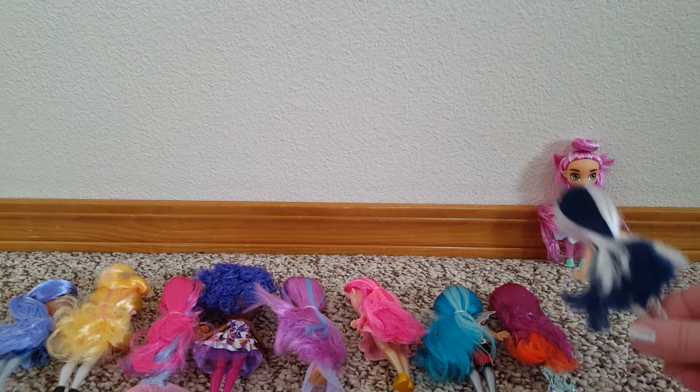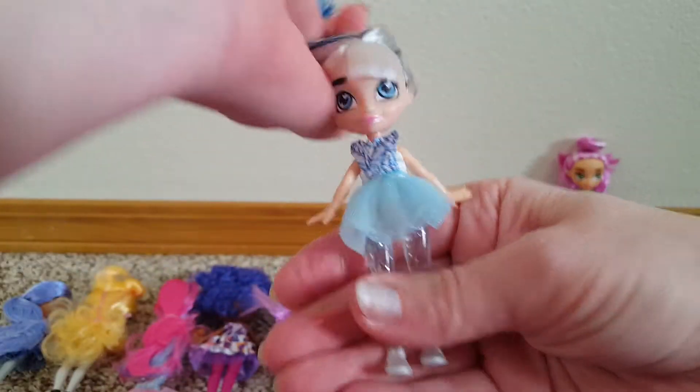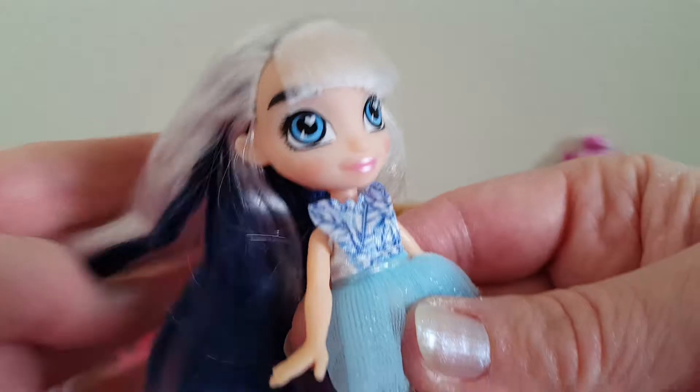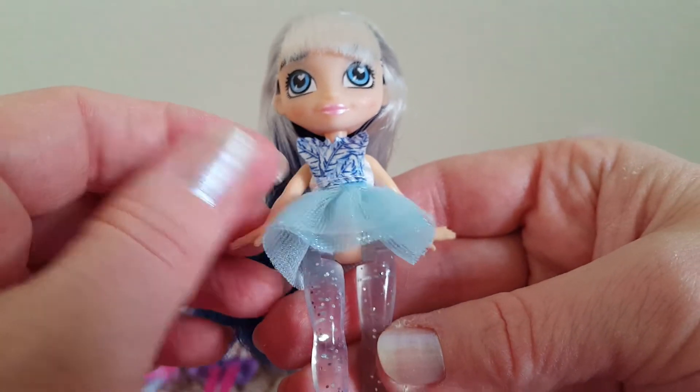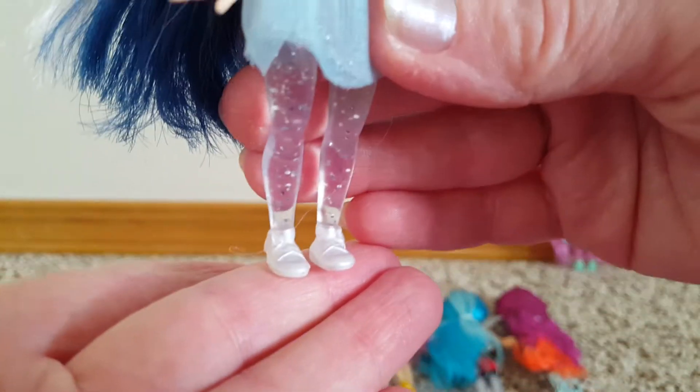Then we have this one that has dark blue and white hair. I'm gonna have to cut off all these little things. She has bangs, blue eyes, and she's got like a tulle dress. I love her legs — they're clear. And little white shoes.